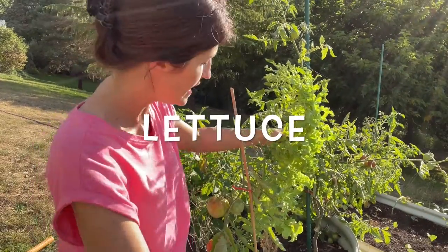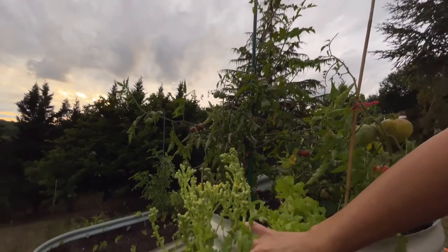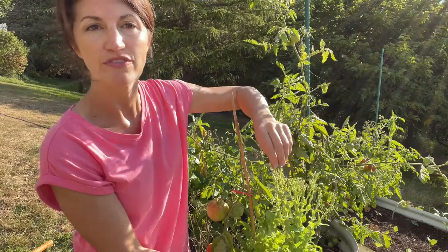Bolting is when a plant suddenly shoots up, producing a stalk that begins to flower. Here is an example of bolting lettuce. As you can see, the lettuce has grown a very tall stalk until it eventually fell over and is now producing flowers.